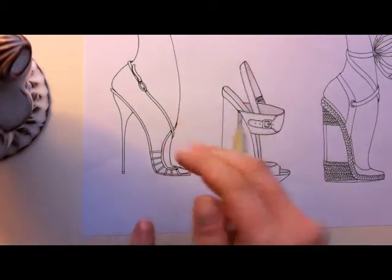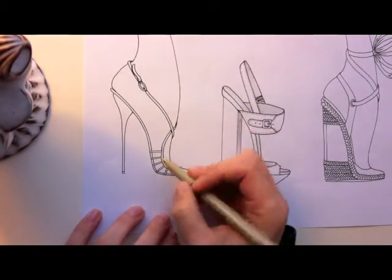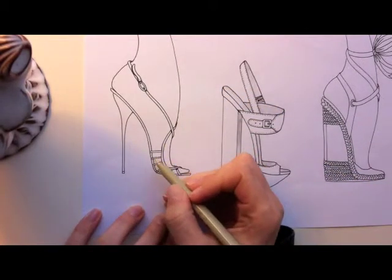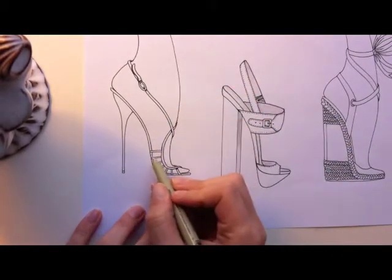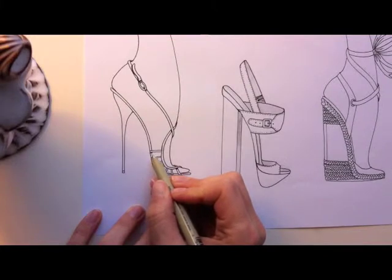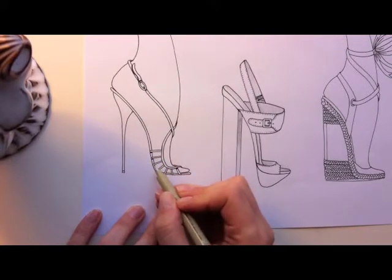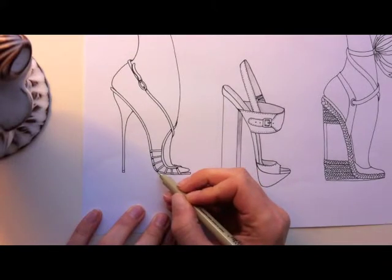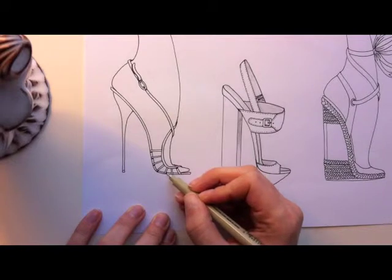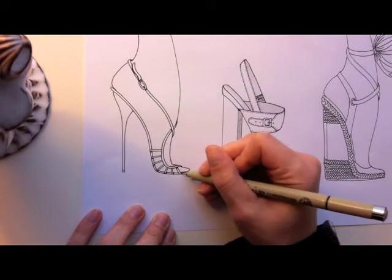You can already tell it's just kind of popping out a bit more. I also like to, where the straps meet the insole board, put a little bit under each strap — not on the strap but on the insole board — to show that these are two separate pieces kind of overlapping. It's not necessary but it's just something extra that will make them pop out.